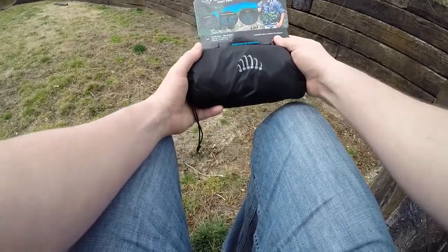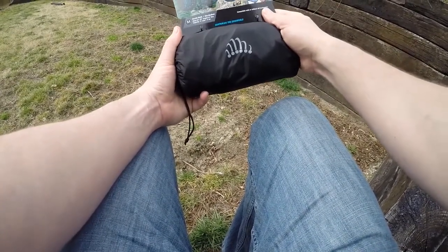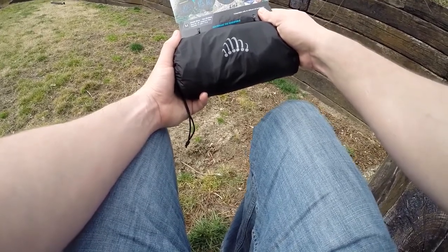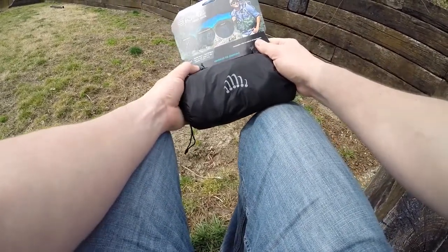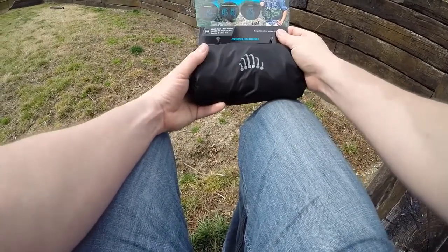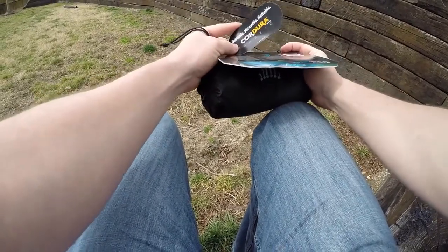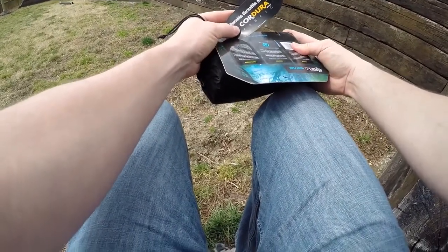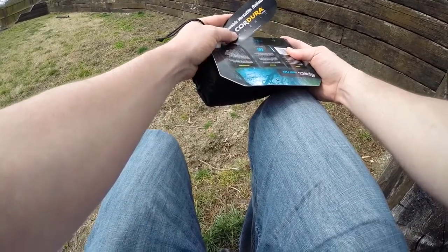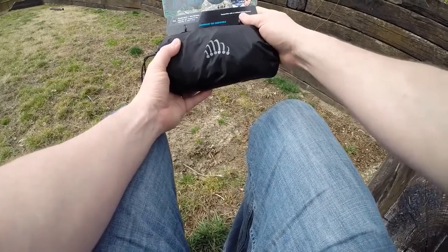This comes in a variety of different colors — I got the Stealth Black — and it comes in different sizes as well depending on your waist. It has a capacity of 8 liters and weighs 11 ounces. It's made of Cordura fabric — durable, versatile, and reliable. So it's heavy duty and it's going to last you.